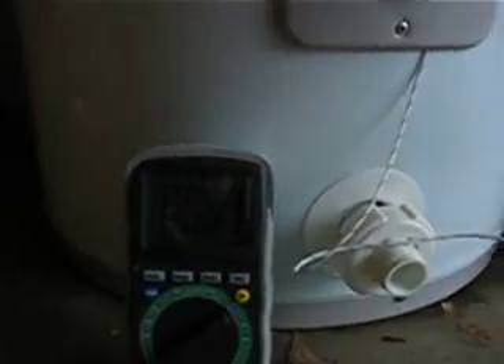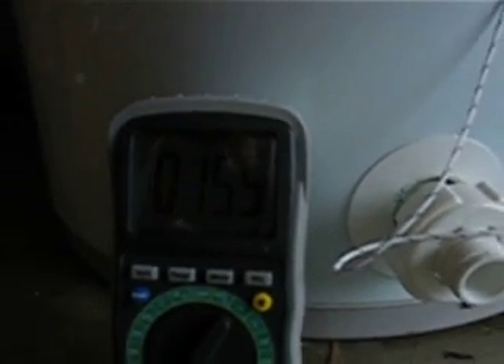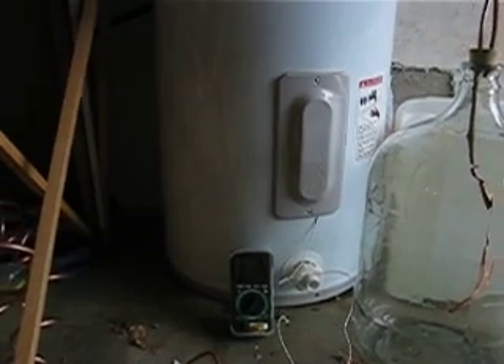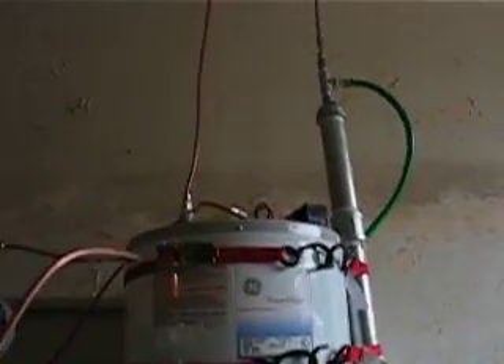We have a little thermocouple that tells us the temperature of the water heater, which is now about 69 to 70 degrees Celsius, or 158 Fahrenheit. This is well below the boiling point of water, which is all we have in our recovery unit.